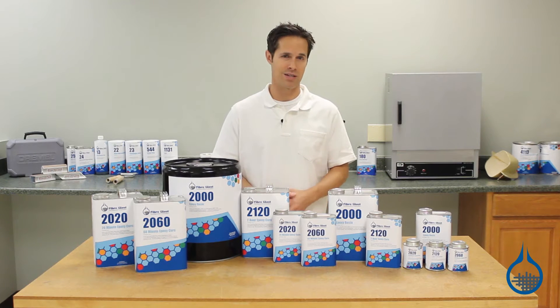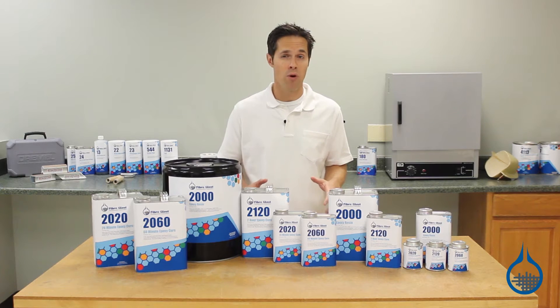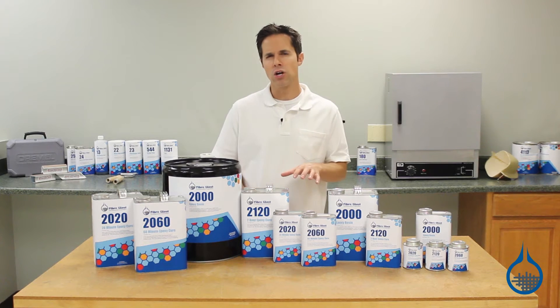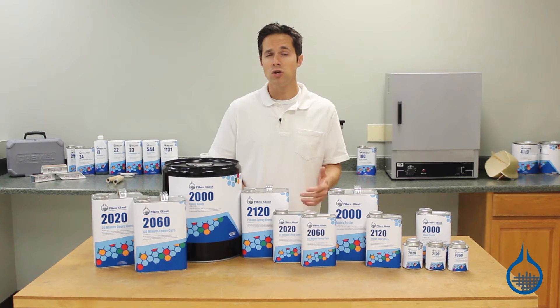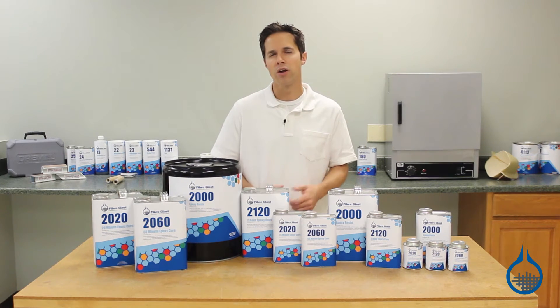It should not be used as a casting resin. While it is a room temperature resin that offers excellent properties when cured at room temperature, if post-cured at an elevated temperature, you can use System 2000 in applications with service temps of up to 200 degrees Fahrenheit.